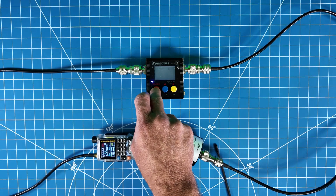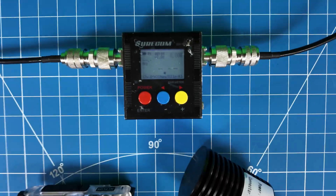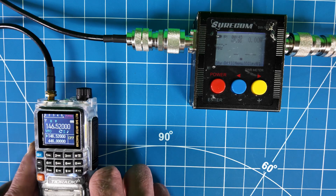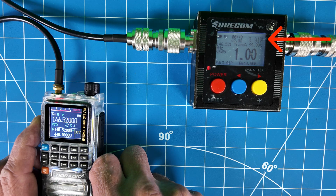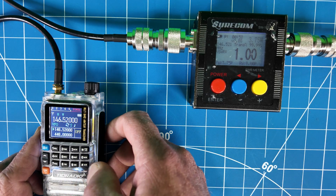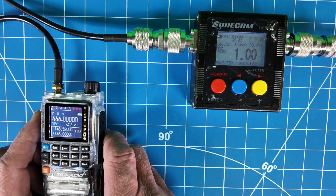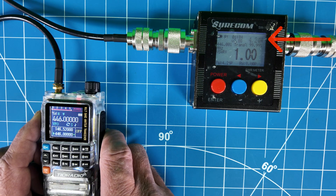Let's do a power test. I have a 50 watt dummy load and my SWR power test meter. Testing on 146.52 high power — I think I saw 4.01 watts there. So your average HT — that's all I'd expect with this battery and small size radio. Four watts, not too bad. Let's go to 70 centimeters on 446.0 — a little bit higher there, 4.9 watts, I think I saw about 4.27.